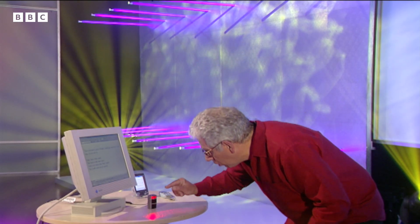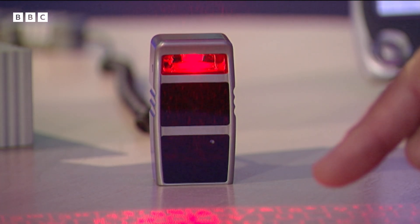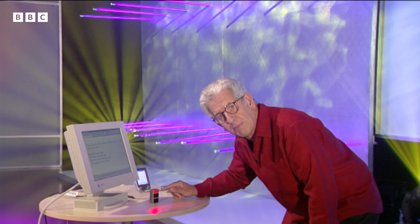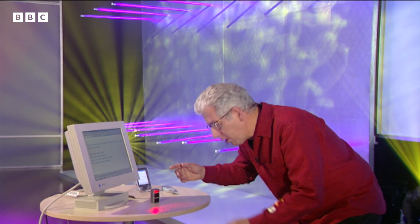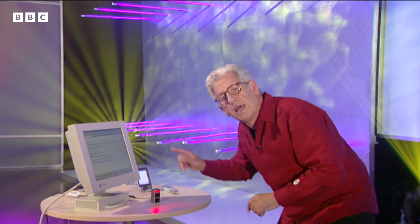It uses a small laser diode here and some special optics in this little box to project the keyboard onto any reasonably flat surface. In the same box there's a special infrared detector system that works out where your fingers are when they hit the keys.